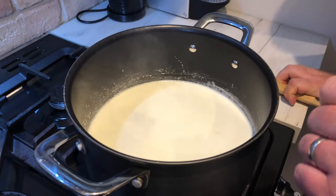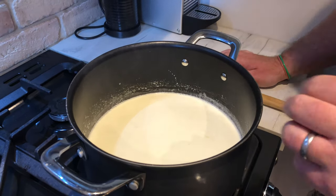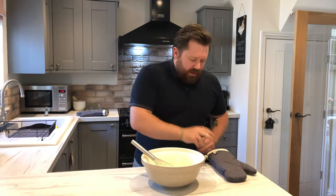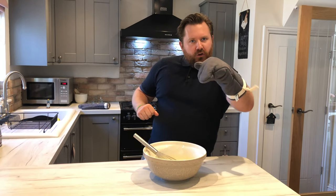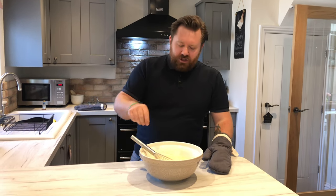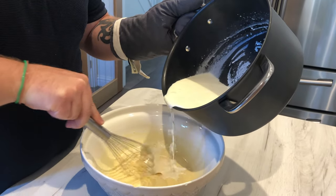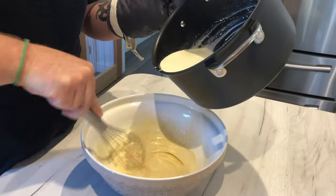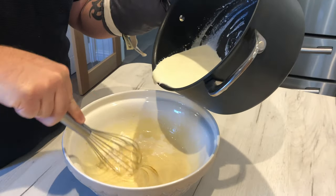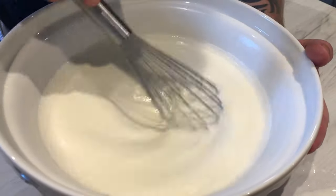This takes about 10 minutes on a low temperature, so be patient. Now comes the most complicated part — you might want someone to help because you want to pour the milk in very gradually and stir at the same time. Whisk the yolk mixture and pour just a little bit of milk in at a time — if you dump the whole lot in it will cook the eggs and you'll end up with scrambled eggs. This is what you're looking for: it's liquid and it hasn't gone like scrambled egg.